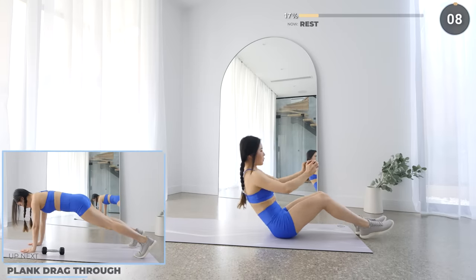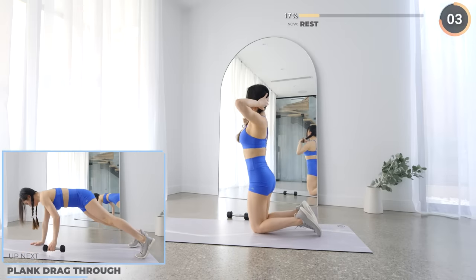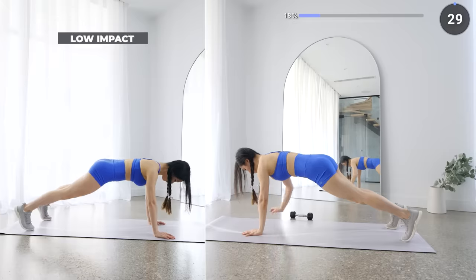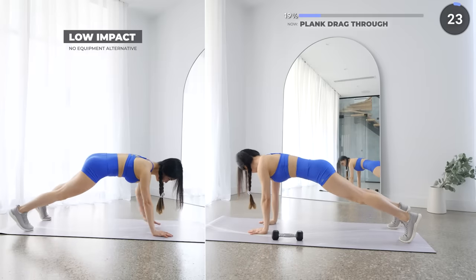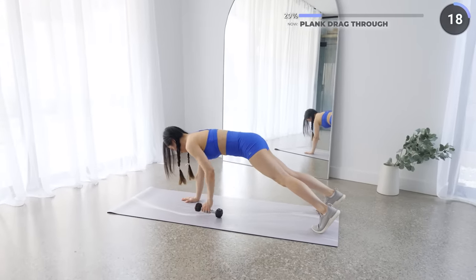10 seconds rest now. Get in a high plank with your dumbbell placed by your side — we've got plank drag through coming up. All we're doing is grabbing your dumbbell from one side and placing it on the other. Make sure your hips are not swaying from side to side. Keep your core engaged — keep going, you are doing great!